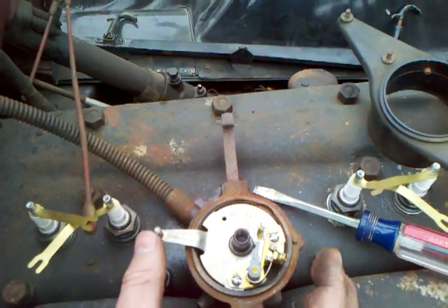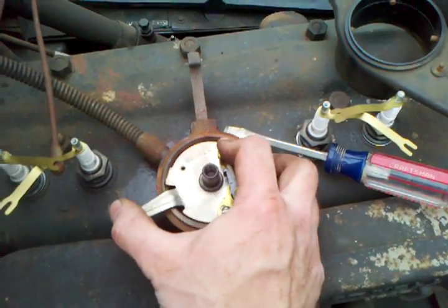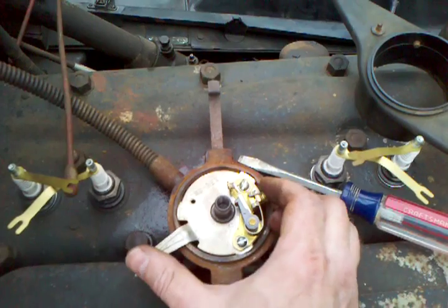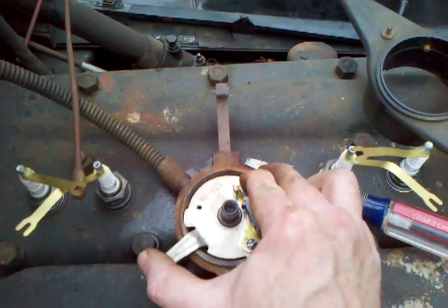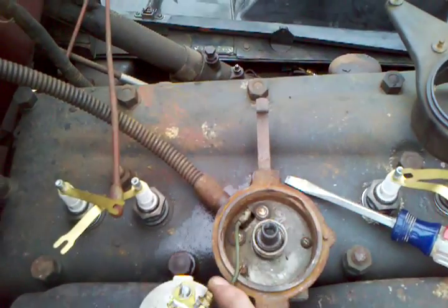This is a bit of a trick to get the points loose. Turn it till the end pops out. I'm going to turn it further and then the whole thing will slide out.